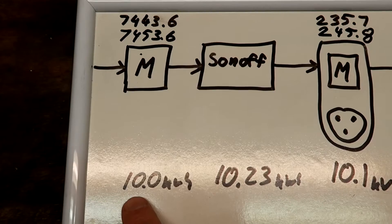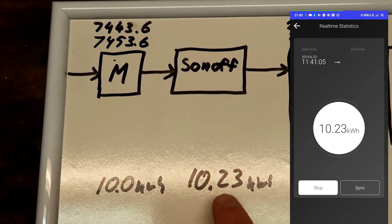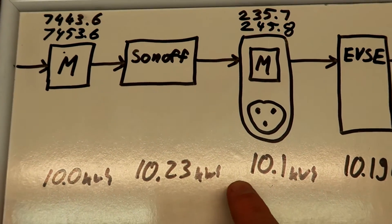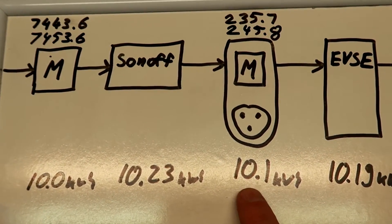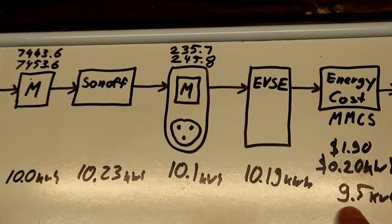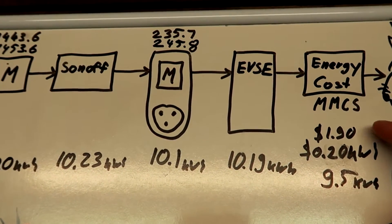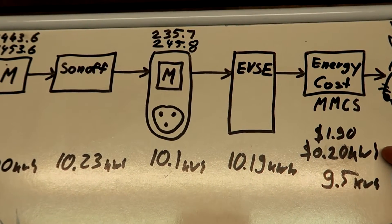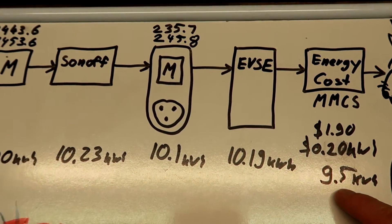The electronic meter in the switchboard showed exactly 10.0 kilowatt hours. The Sonoff measured 10.23 kilowatt hours. The electronic meter in the power point measured 10.1 kilowatt hours. The EVSE showed 10.19 kilowatt hours. The MMCS energy cost meter inside the car showed $1.90, and I programmed 20 cents per kilowatt hour, which results in 9.5 kilowatt hours.